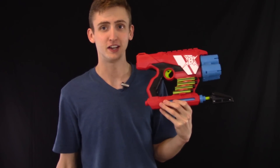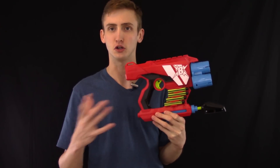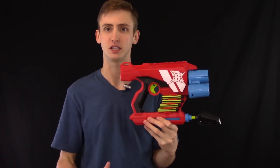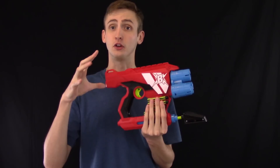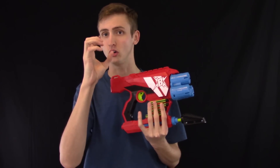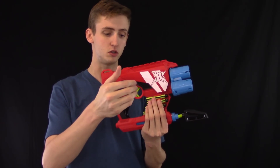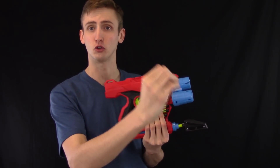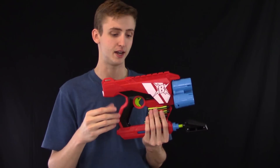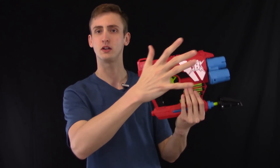Firing this blaster is a whole lot of fun. I wasn't expecting much because most shotgun-style dart guns have really terrible range, but this is shooting just as far as other BoomCo blasters while shooting four darts at one time. The grouping varies with trigger pull — when you pull the trigger very quickly you get a better air release and a slightly tighter group and shoot a little further. If you pull slowly the last barrel fires a bit slower so the grouping spreads out.